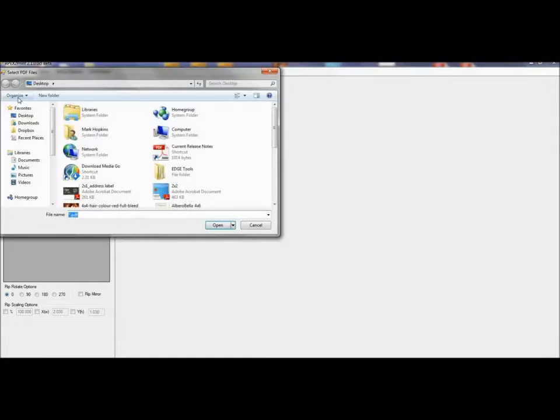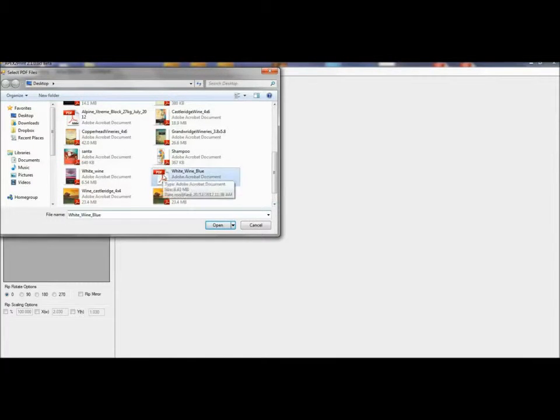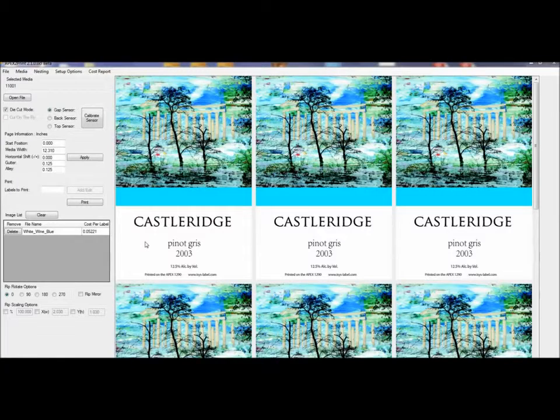I'm going to select my label — open up the file, grab one off my desktop. I've loaded up my file; this is my image. I'm going to do step and repeat, and the number of labels I want is 24 labels. I know that my gap or gutter is an eighth of an inch — that's 0.125 — and the alley is the same, 0.125. I'm not too sure where my start position or left-right position is, so I'm going to apply that and then print the file to have a look at where the image is.